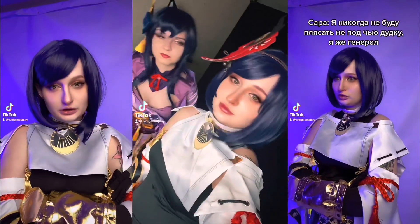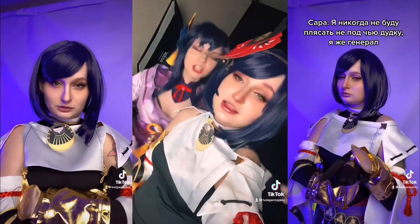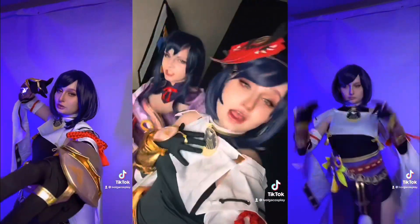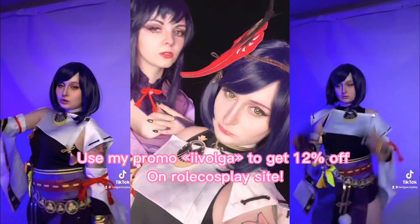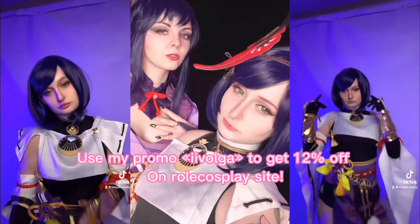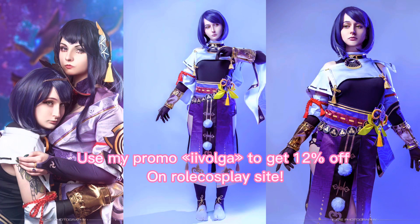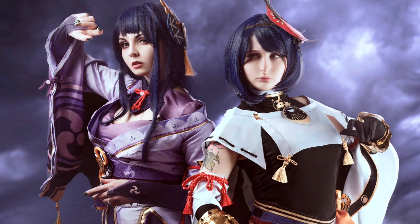Here are all the videos and photos that I did in this costume. Big thanks to Role Cosplay for this amazing costume. As a present, you can use my promo code that you can see on the screen to get a little discount. Bye bye!